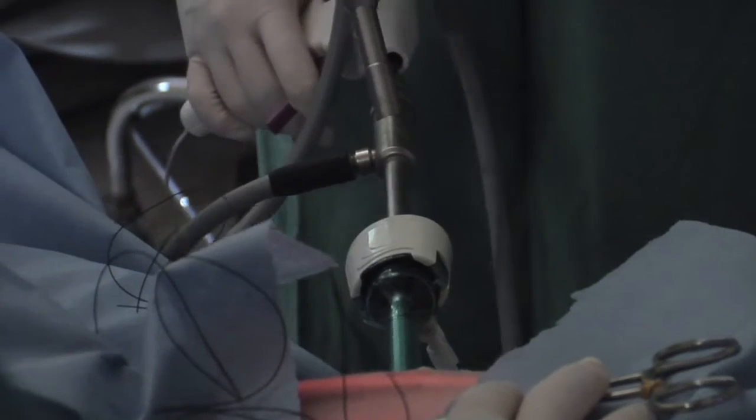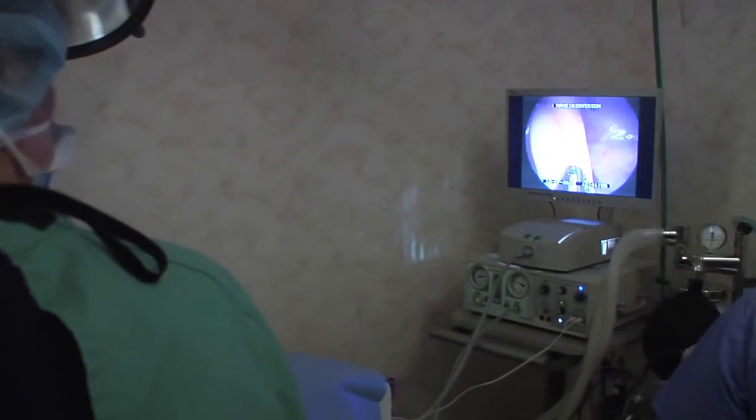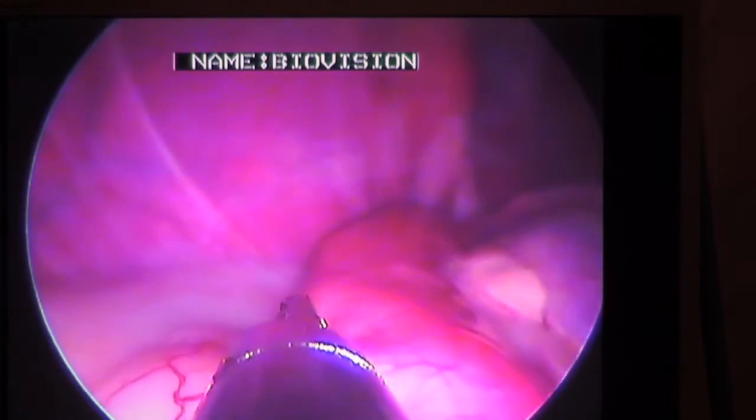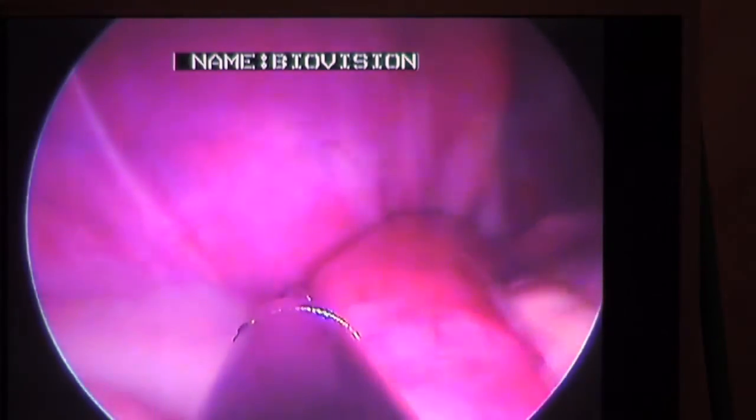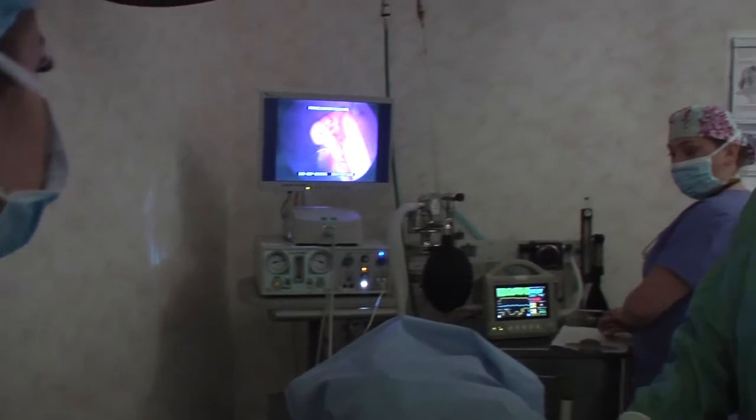we use a small camera to go in the abdomen. One of the major advantages is that I can see everything much more clearly. When you're doing it the traditional way, your visual field is very minimal. When you're doing it laparoscopically, I can see all that blood vessel, so it means post-operatively I have so much more confidence of what's going on in your dog's abdomen.